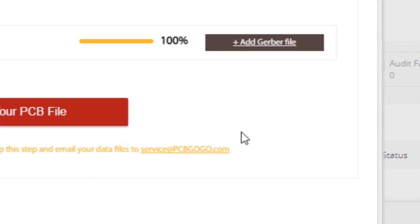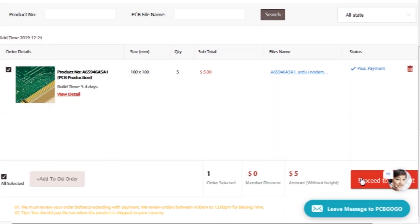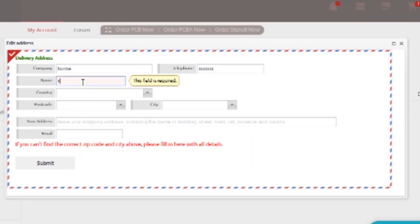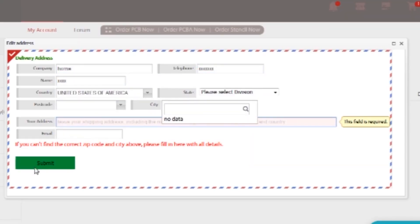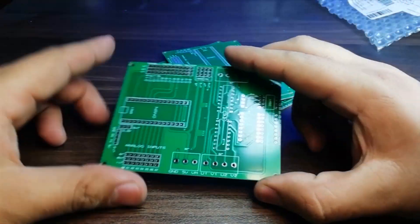After that, upload the Gerber files and click on submit PCB. The order will be added to the shopping cart. Then click on proceed and add your shipping address, and select your desired shipping and payment method. After a few days, I received the PCBs — so here are the PCBs.